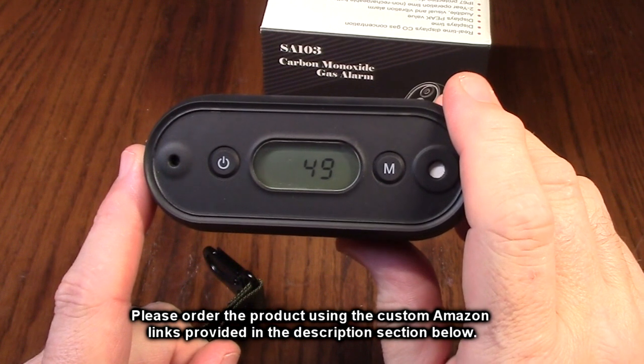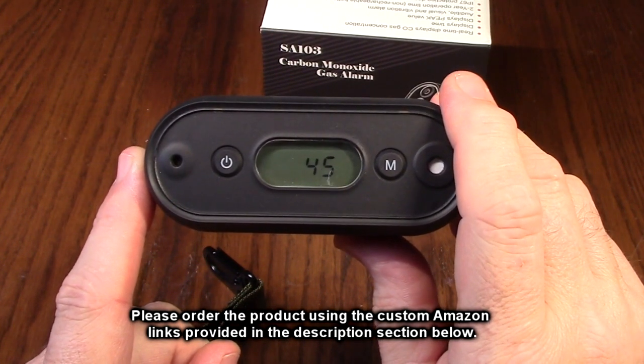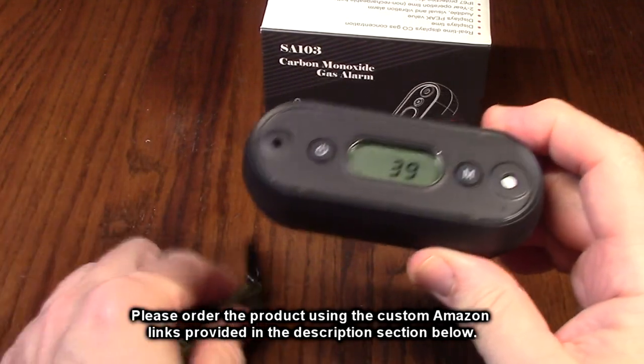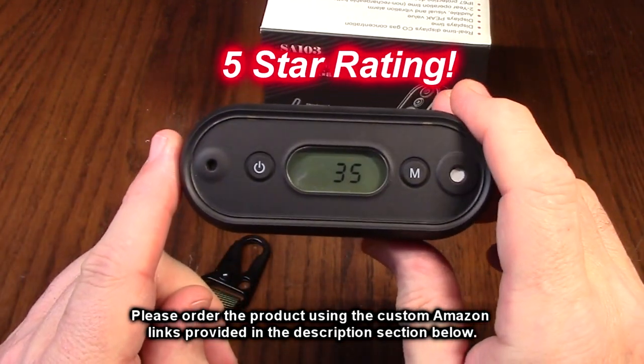So what do I think about the Gizere brand model SA-103 travel carbon monoxide detector? I'm impressed with this product. Very high quality, very durable looking, the strap is high quality. I'm going to give this product a full five-star rating.